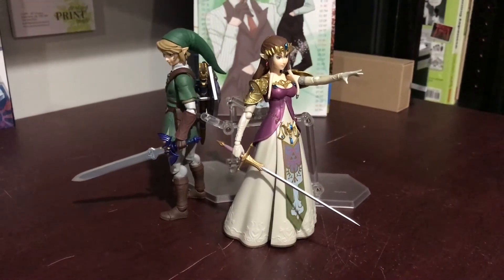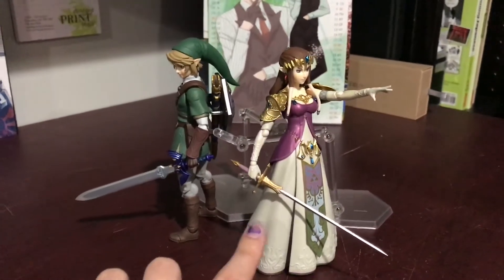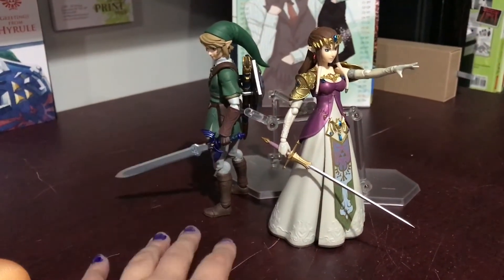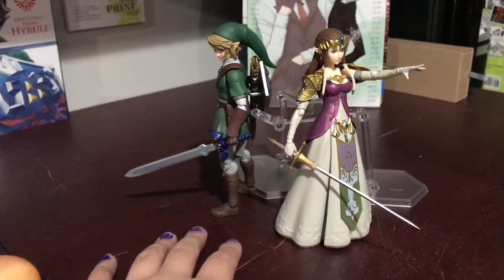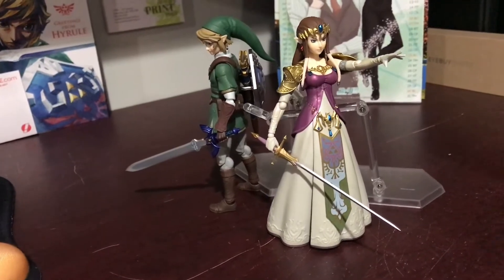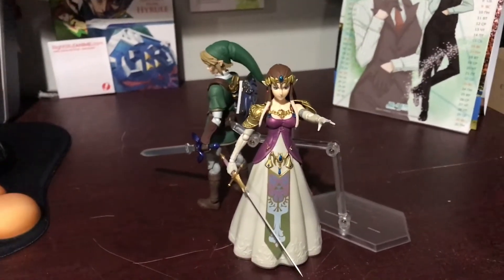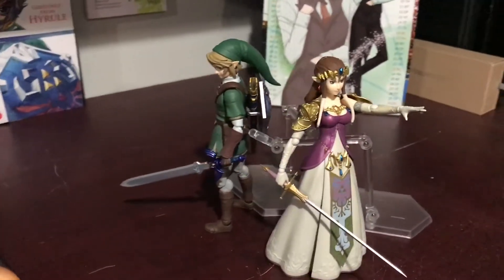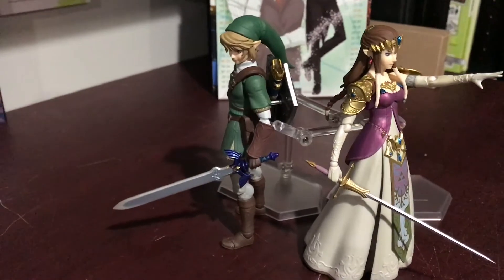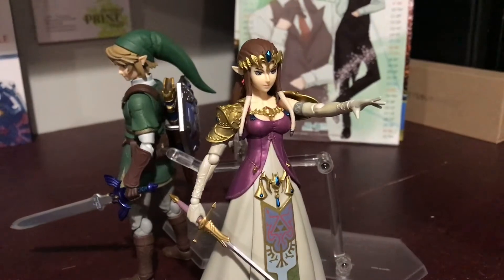Hey everyone, it's Giddu. So in this video, I'm going to be doing a closer look at both the Zelda Twilight Princess Figma and the Link Twilight Princess Figma. I know this pose isn't super fancy — I was thinking of doing something different, but I was having a hard time choosing and I kind of just wanted to hurry up and get them posed so I could film this video and upload it and go to bed.